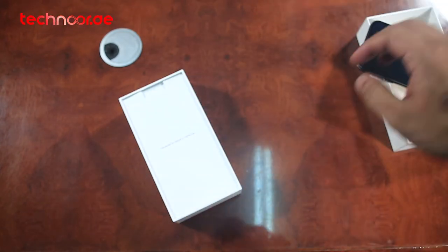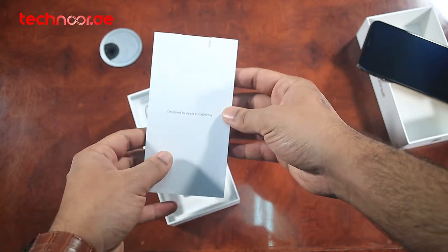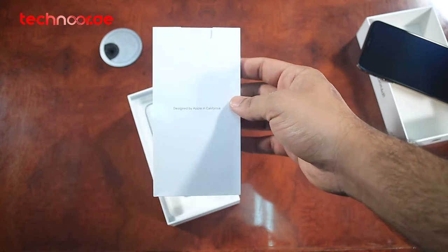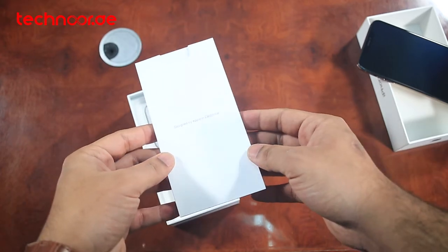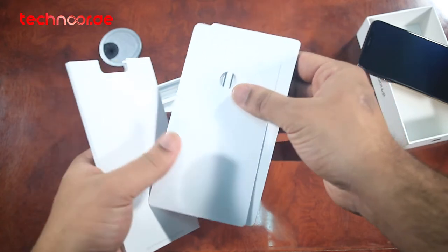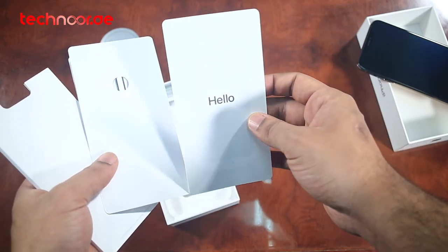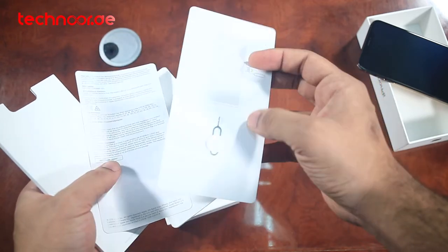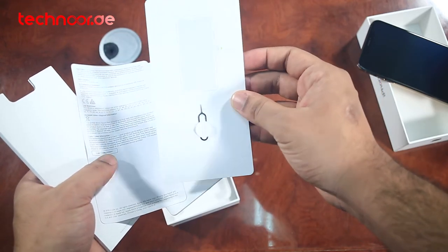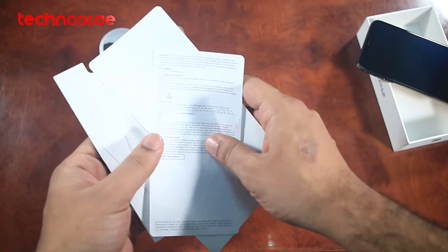Now let's look at the side packet and the other box contents. You can see the 'Designed by Apple in California' text. Let's look at Apple's Hello card. We also have what looks like Cinejectory 2 documentation. As usual in most phones, there are reading materials and Apple stickers available here in the box.